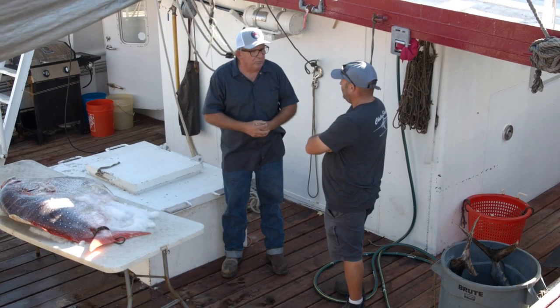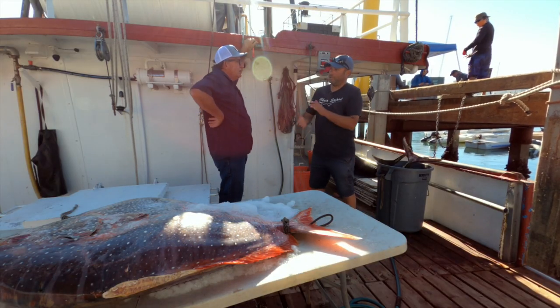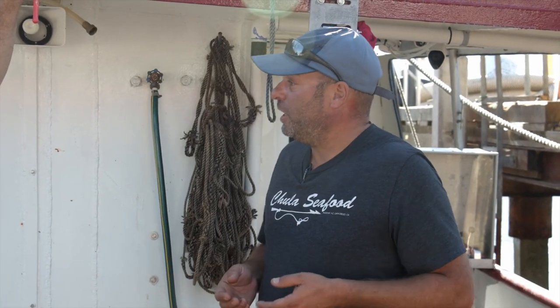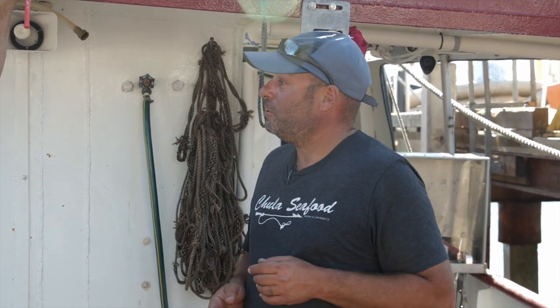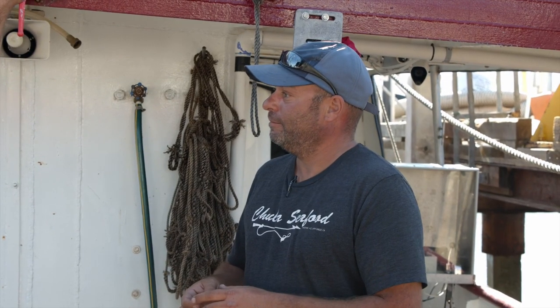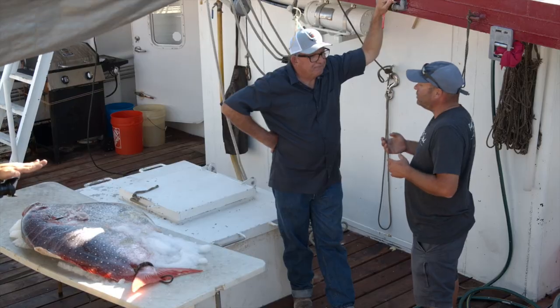In New Zealand they call it black snapper — kind of a catchy name. A good friend up there, Pete Close, likes to say it's like if a halibut and a black cod had a baby. That's what mong chong tastes like. Delicious, moist, doesn't dry out. You almost can't overcook it.